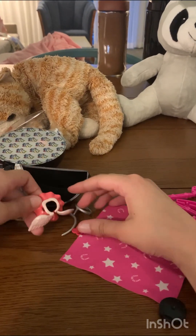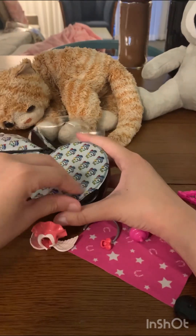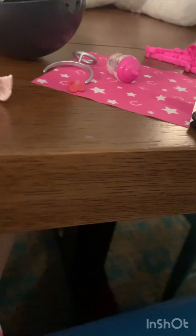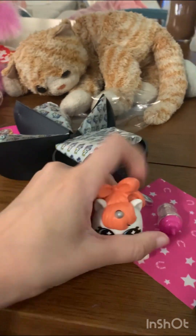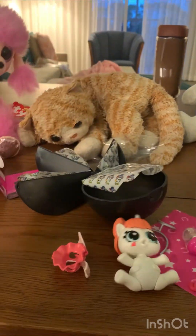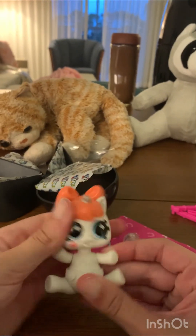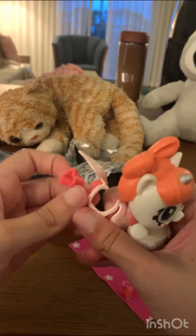Oh, an outfit — this is so cute so far! And now for the cute little unicorn — oh, oh my goodness! This is an adorable, adorable unicorn. This cute little face, oh my goodness! And it has diapers. Okay, so let's put this outfit on.